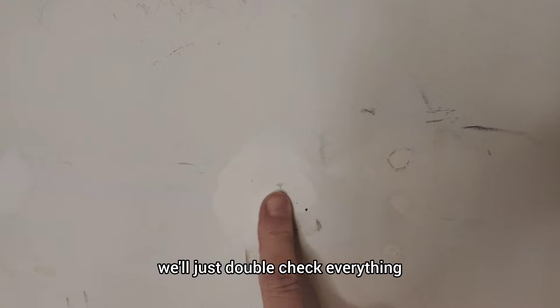Once that second coat of the spackling dries, we'll just double check everything and make sure we have all of the voids filled in. Sometimes you'll see a little bit of the drywall edges — that's okay. As long as the void is completely filled in, we are good to go.